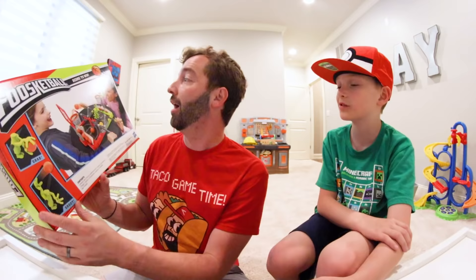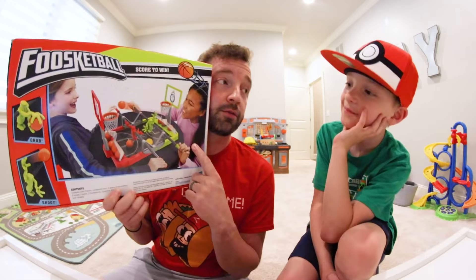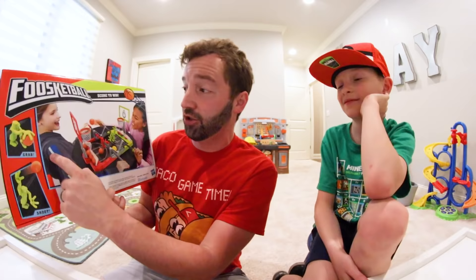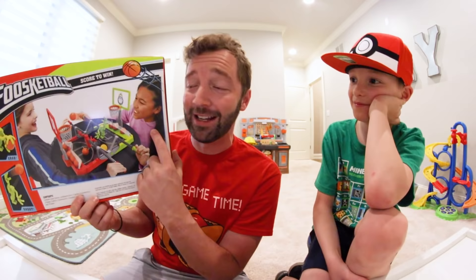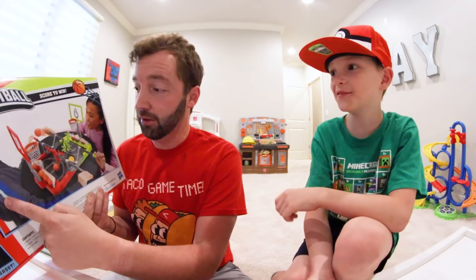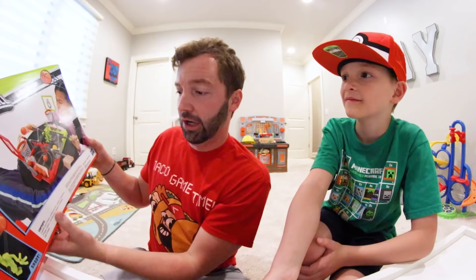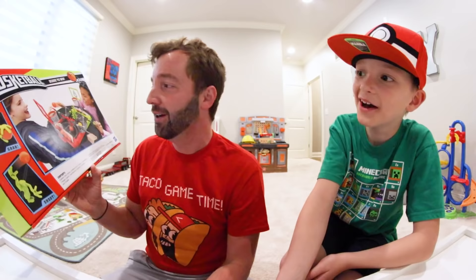The back of the box shows two players — we'll call them Jeff and Tina Fey, not the Tina Fey from 30 Rock, she just happens to have the same name. Jeff is taking on Tina Fey and they're having a blast. Look at their faces! Let's match their expressions — one, two, three. Did we nail it?